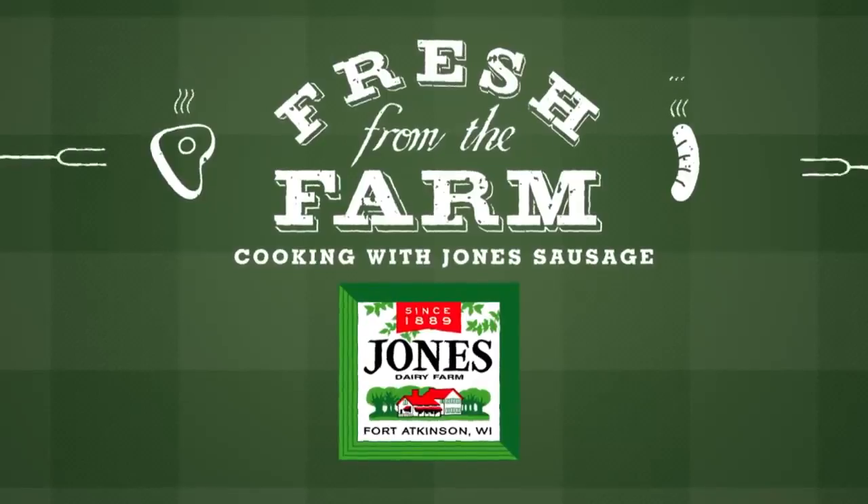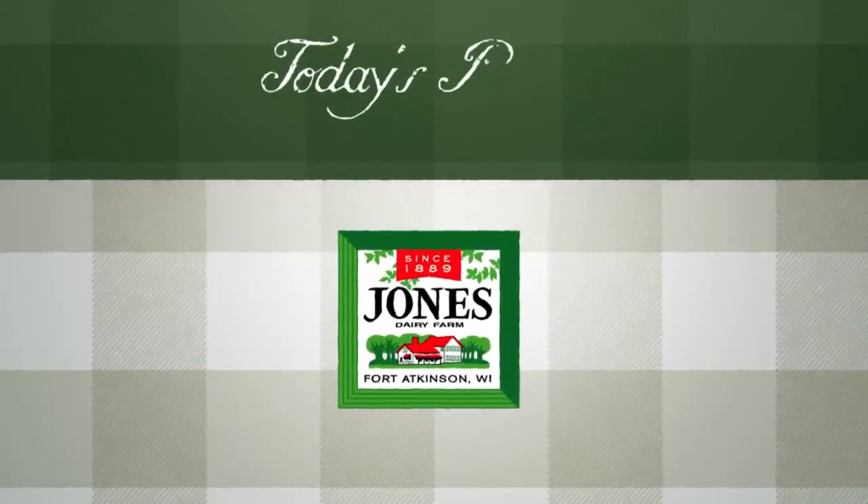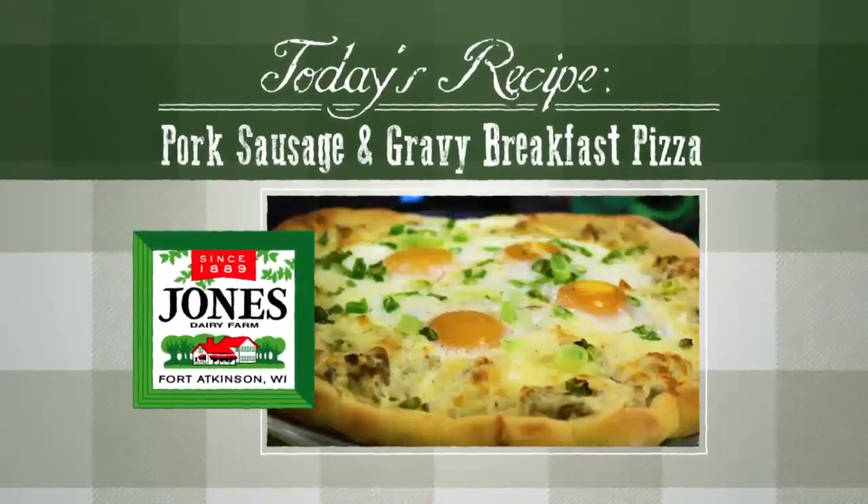Fresh from the farm, cooking with Jones sausage. Today's recipe: breakfast pizza that's gooey and delicious.